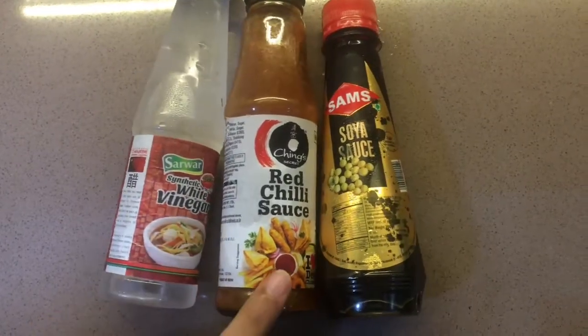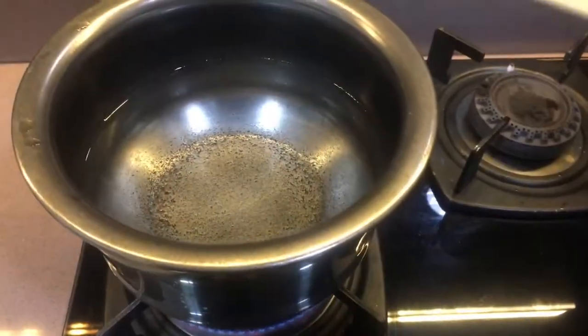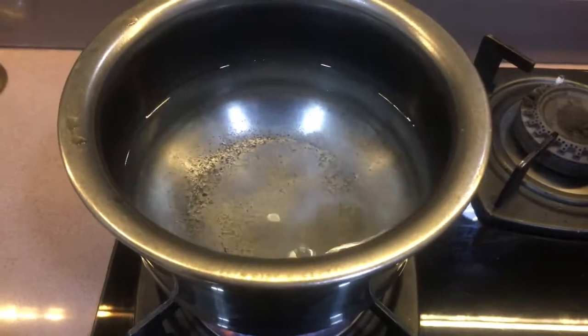We will use vinegar, red chili sauce, and soya sauce. Then we will add 1 cup of salt in warm water. We will add the noodles in boiling water.